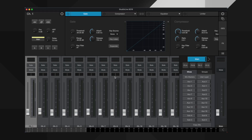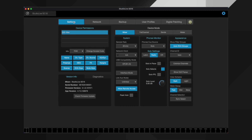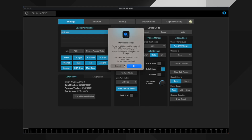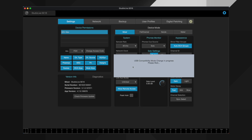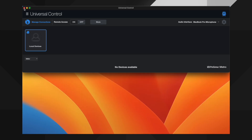Here we see our mixer in UC. I'll hit the gear icon in the upper right corner, then go to the Settings tab on the next screen, then hit the USB Compatibility Mode button in the center of that window. I'll confirm that I want the change, click OK on the pop-up, then reboot my mixer and it disappears from UC.